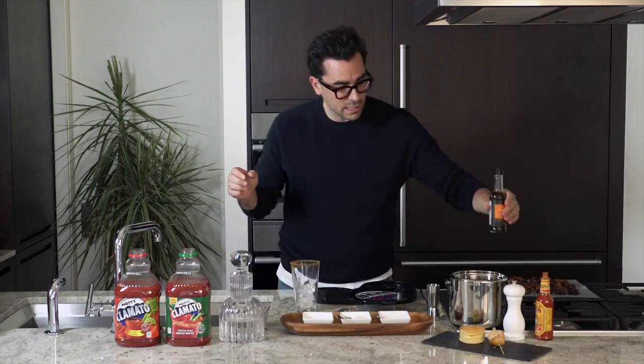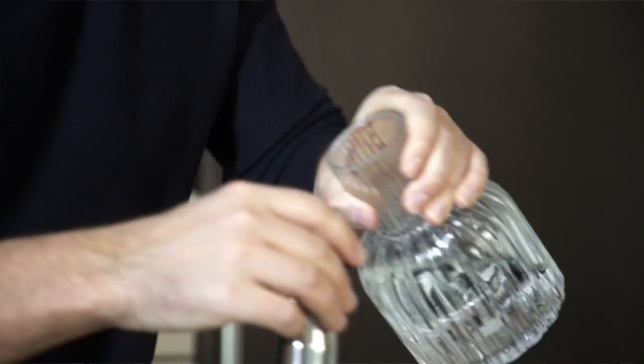Anyway, I like to start by putting in some vodka. Always start with the vodka. Why? I don't know.